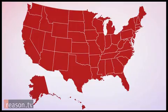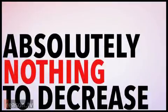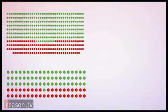Then convince the legislators of 38 states to ratify that amendment. Congratulations! The Second Amendment is now history. At this point, you've done absolutely nothing to decrease gun violence. All you've done is remove the barrier for Congress to legally act.